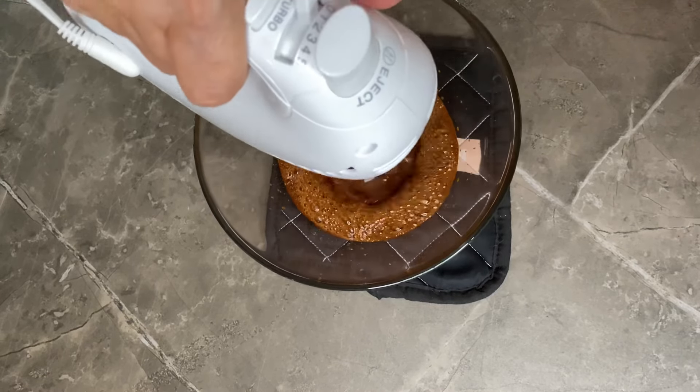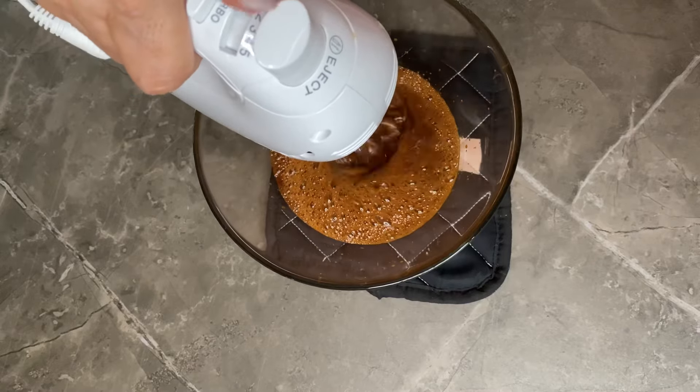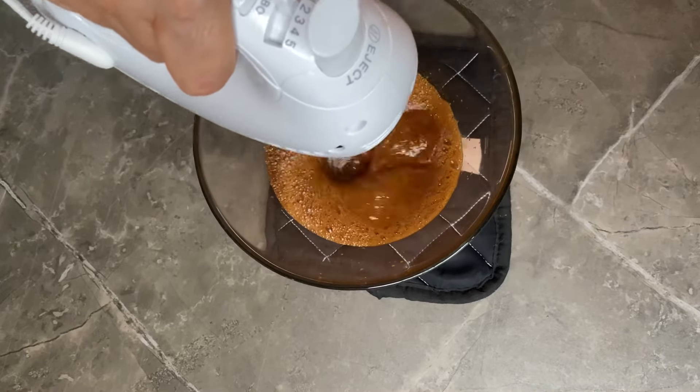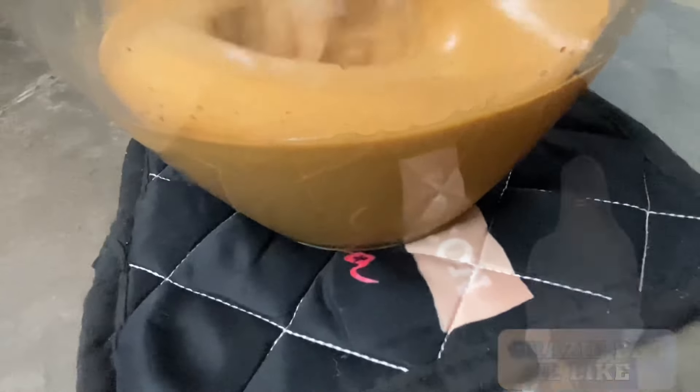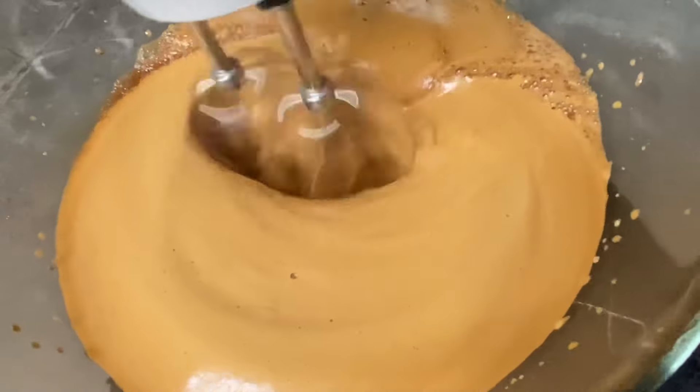Con le fruste elettriche molto meglio. Monto fino ad avere un colore abbastanza chiaro e per quanto riguarda la consistenza la decidete voi al momento.